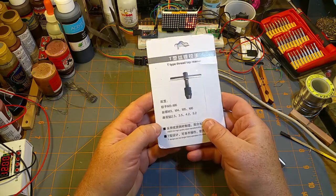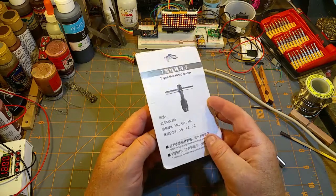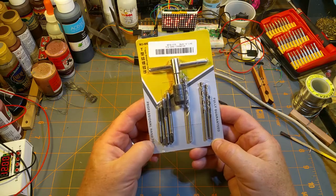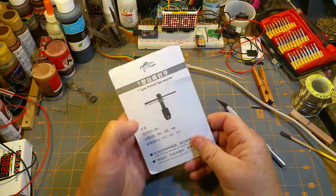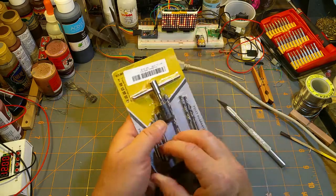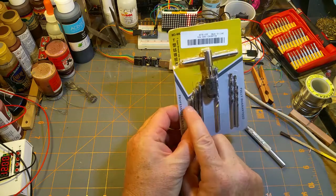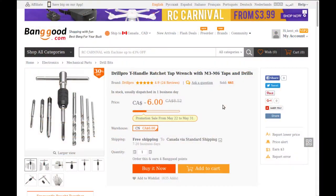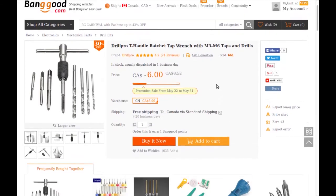This is metric — M3, M4, M5, M6 — with the appropriate drill bits. I'm sure this is just the cheesiest quality Chinese stuff, but mostly I'll be using the little guys M3 and M4 for my model-making. Looks like I got this from Banggood: a ratchet tap wrench with M3 to M6 taps and drills, six dollars Canadian, free shipping.